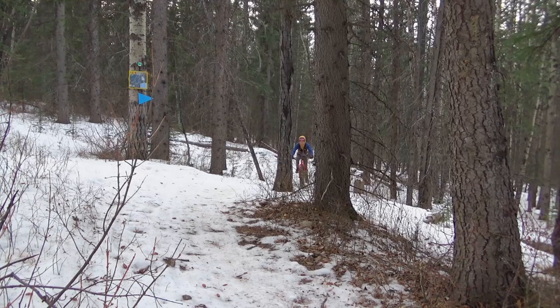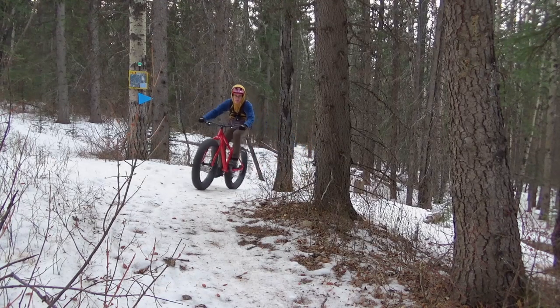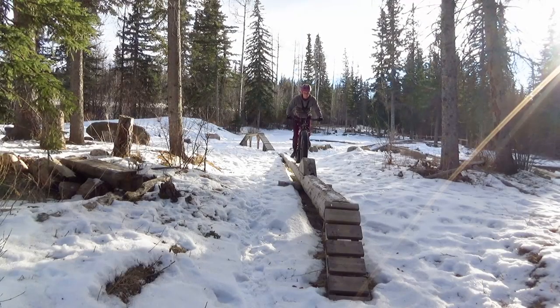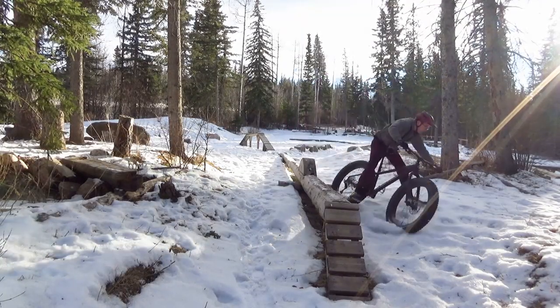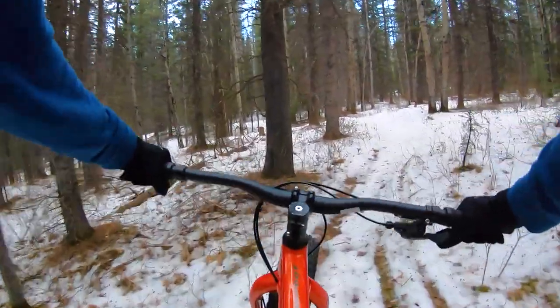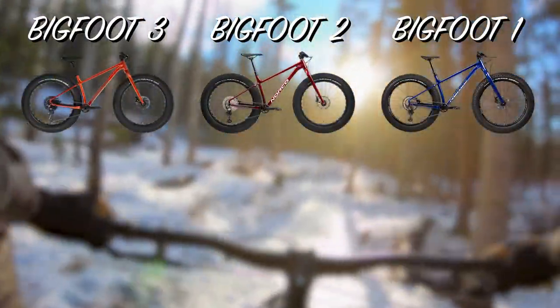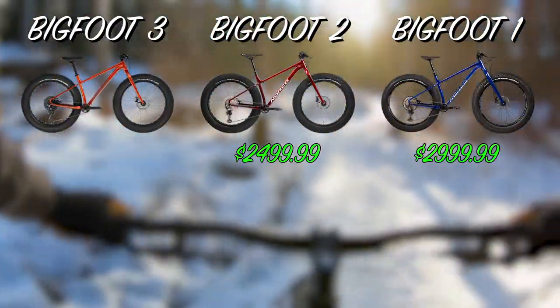The wheels and the geometry were two very welcome changes that honestly surprised me how much they changed the whole ride quality. Now we'll start to get into some of the differences between the bikes, starting with the pricing. You'll now be able to find all these bikes on sale, but originally the MSRP was respectively $3,000, $2,500, and $2,000.